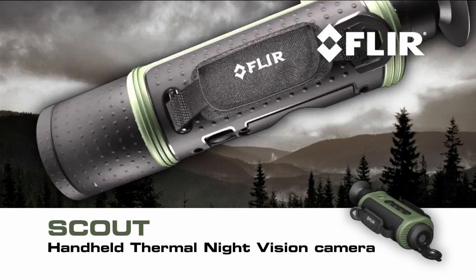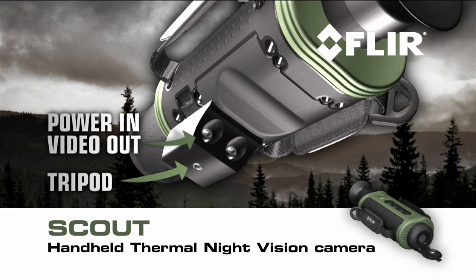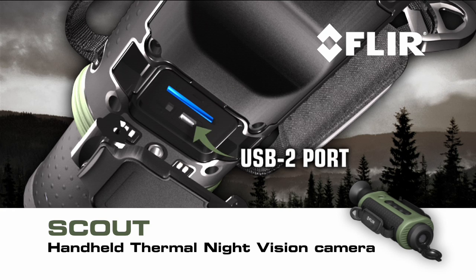A rugged, all-weather design built to withstand the tough demands of heavy outdoor use. A hot shoe attachment with power-in and composite video-out connections, as well as a tripod mount. A removable SD card for field upgrades and storage of captured stills and video. On pro models only, a USB 2.0 connection for rapid transfer of stills and video to PCs.